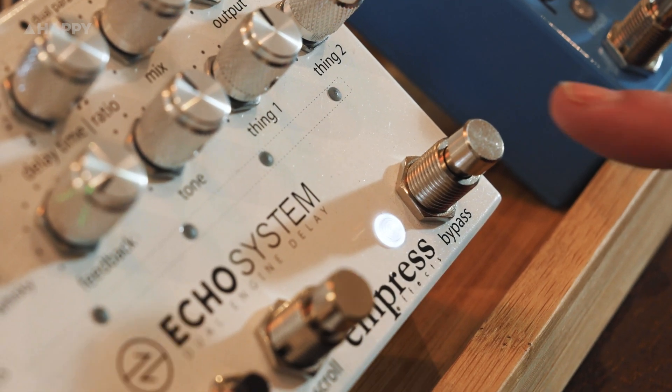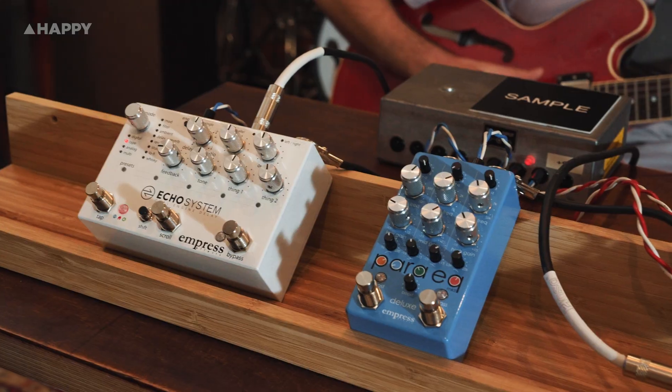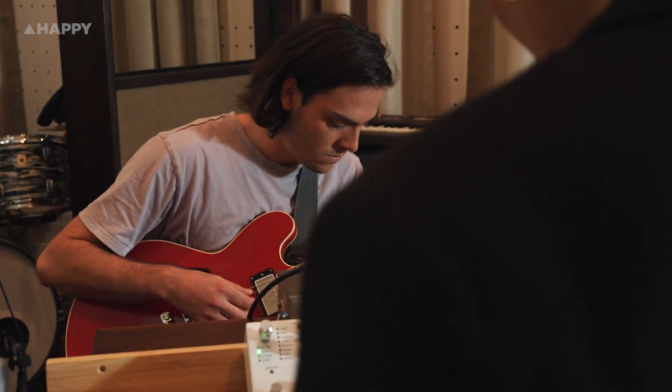Alright, so today I'm going to play guitar whilst Bella tweaks the knobs. She's going to focus mainly on the Para EQ, but with some adjustments on the feature-filled Echo System. I'm going to run the EQ into the echo unit so you can really hear what's going on and see what it can do to cut and enhance frequencies. Alright, let's jump in.